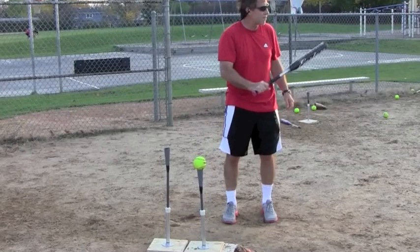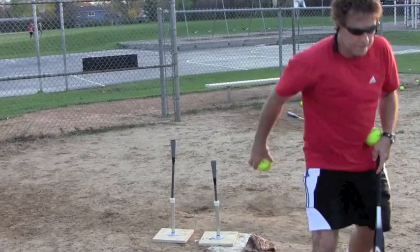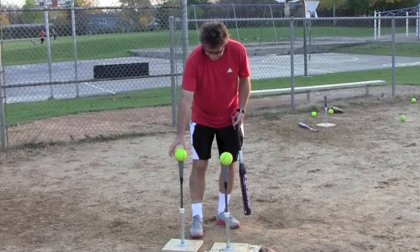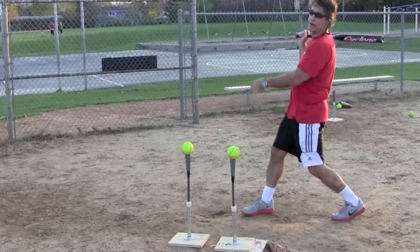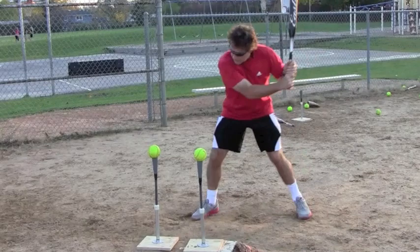The second drill makes a different point. Put the tees about a foot apart at the exact same height — the front one can be a tad higher. Your goal is to hit both balls. Some of you are losing balance and pulling your head off, so you'll only get to the front ball. The only way to hit them both is to extend and keep your head down, maintain your posture. Hit right on through both of them.